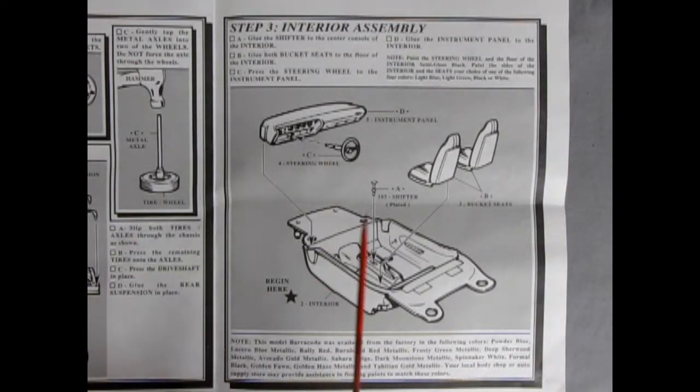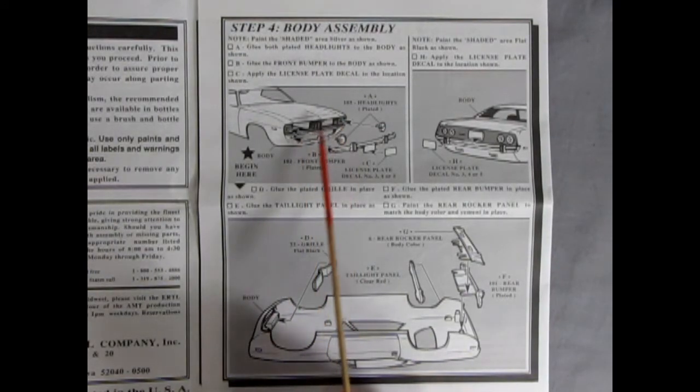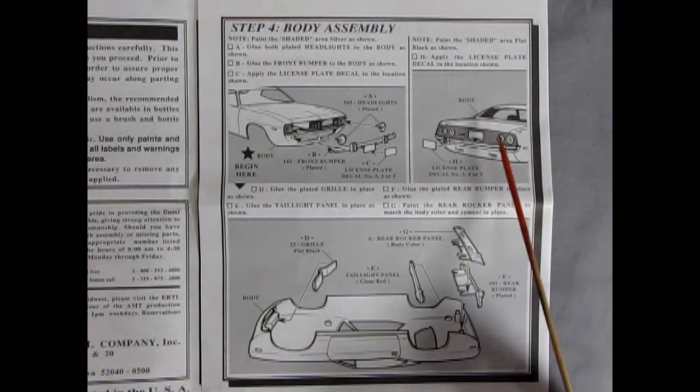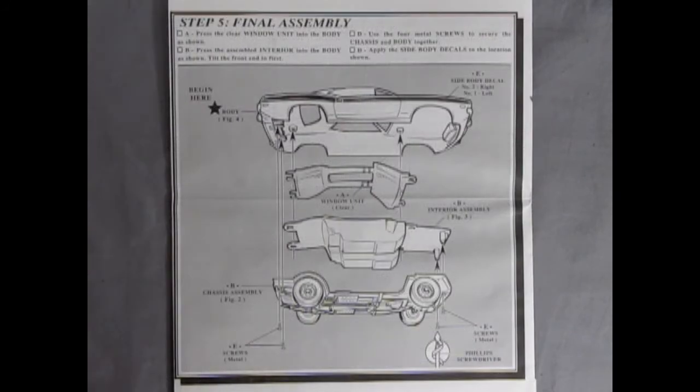Step three shows our interior assembly and it is a straightforward assembly with a bucket interior. We've got two bucket seats that pop into place, a shifter lever which drops into the center console, the instrument panel and our steering wheel. Step four shows our body assembly and it does suggest painting inside here with flat black. Then you put in your two headlights, your bumper with the overriders, the license plate. Out back you just put in your license plate and there are some rear taillights in here. Our bumper and our rear rocker panel go in and then the grille pushes in from behind. Step five shows our final assembly with the glass going into the body followed by the interior and then our chassis, and it's all held together by screws with a Phillips screwdriver head.